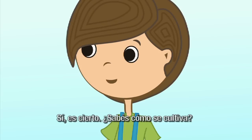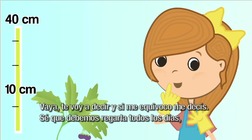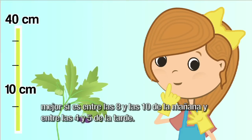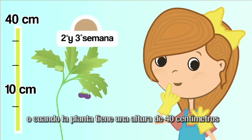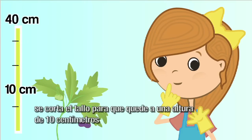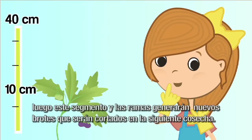¿Sabés cómo se cultiva la hierba mora? Sé que debemos regarla todos los días, mejor si es entre las 8 y las 10 de la mañana y entre las 4 y 5 de la tarde. Se riega lentamente como si fuera una lluvia fina. La cosecha es entre la segunda y tercera semana después de haber sido trasplantada, o cuando la planta tiene una altura de 40 centímetros. Se corta el tallo para que quede a una altura de 10 centímetros, dejando las ramas menos desarrolladas. Luego, ese segmento y las ramas generarán nuevos brotes que serán cortados en la siguiente cosecha.